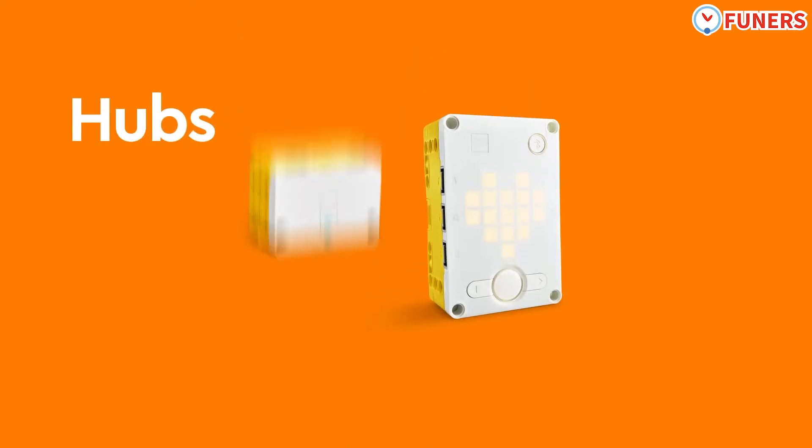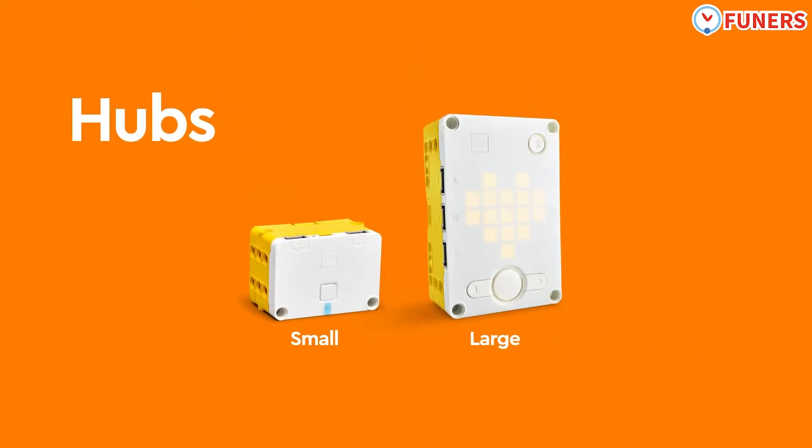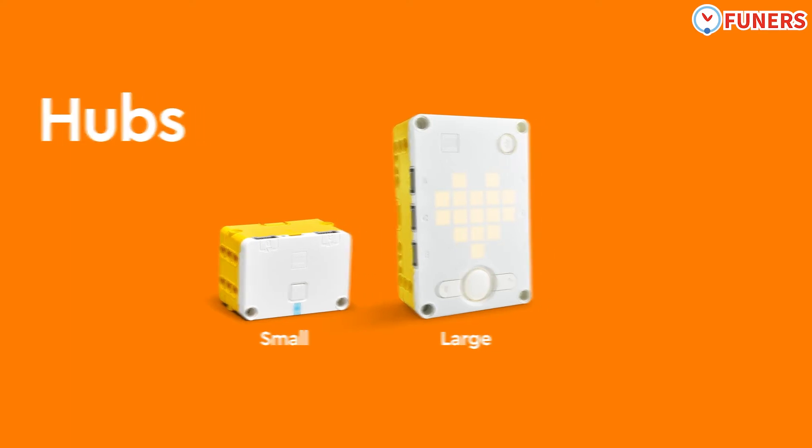Hubs are the programmable brains of the LEGO Learning System. They can receive input from sensors and control motors and lights to bring models to life. The small hub has two I/O ports. The large hub has six ports for more advanced projects. Both hubs can connect to any LEGO Learning System hardware component.